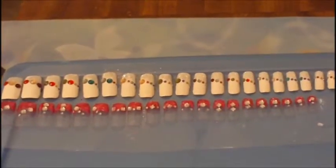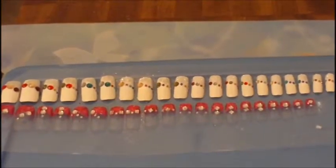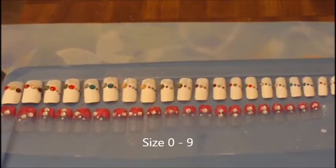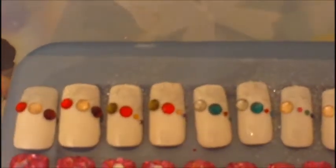Hey everybody, this is a goat. I'm coming to you with a quick video to share two nail designs that I just completed. They are full sets, two of each size 0 to 9.